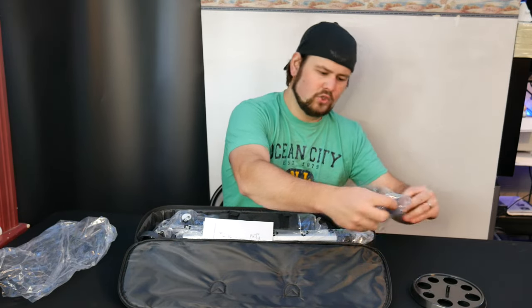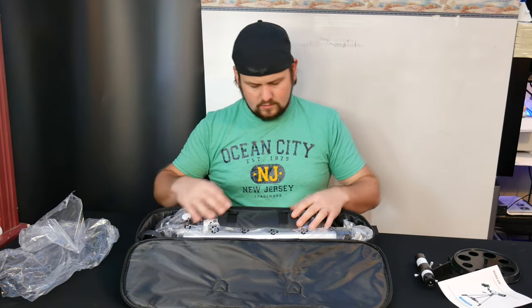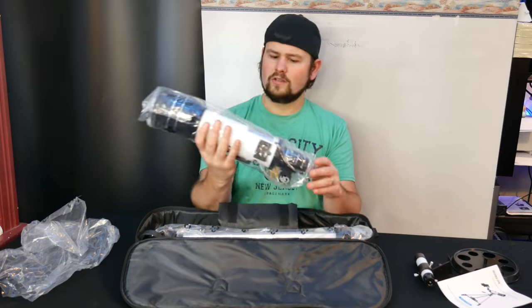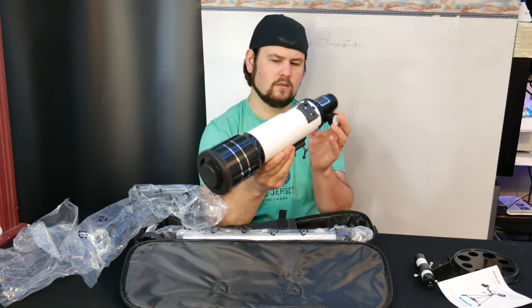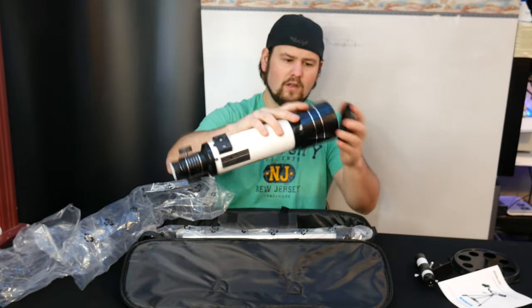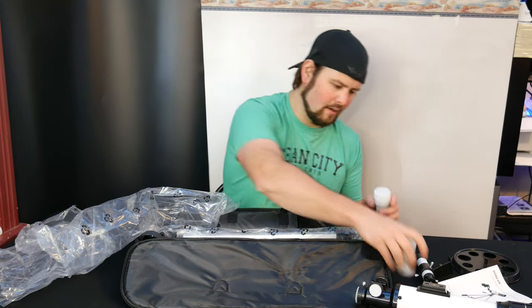We're just going to lay out all the accessories on the table here. We get a manual. Looks like the telescope itself is protected — ooh, that looks like a nice one. It's got a protective cover on it as well, that's really nice. Let's see what else we get — looks like different eyepieces.